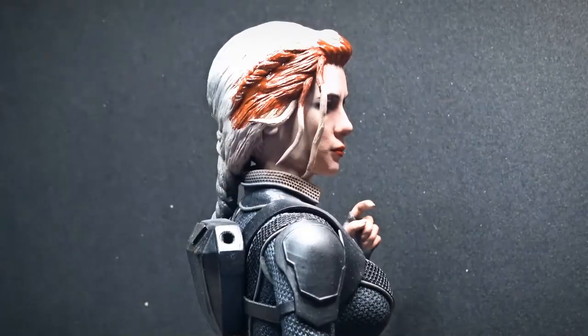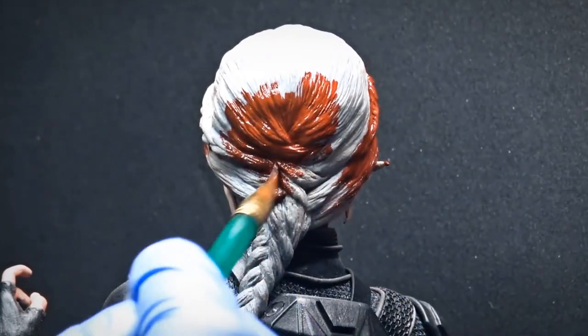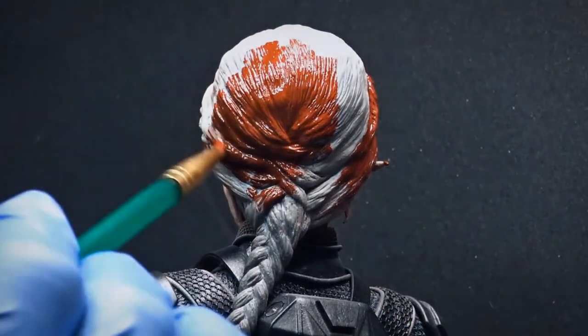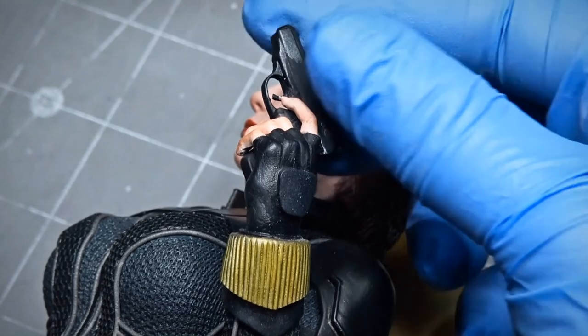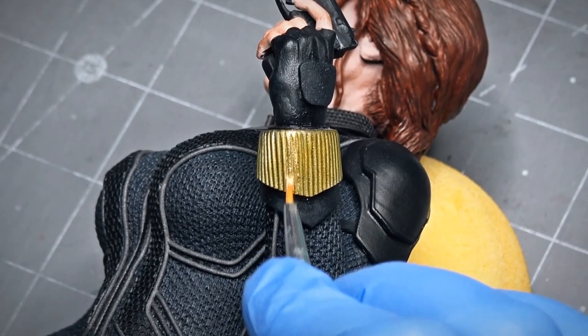After the face paint is done, I paint the hair with a dark combination of red and brown, applying two coats to cover the whole hair. And in the very last step, I give her all the star tag weapons and recharge her stingers.